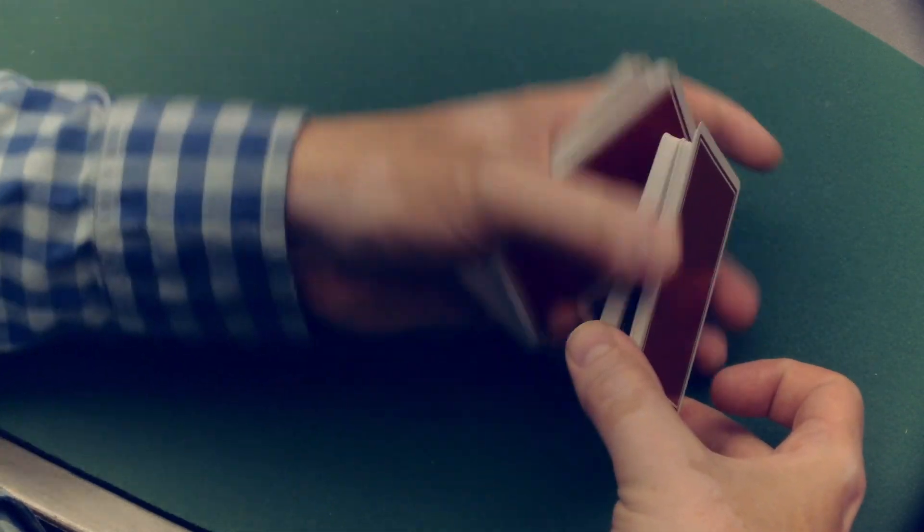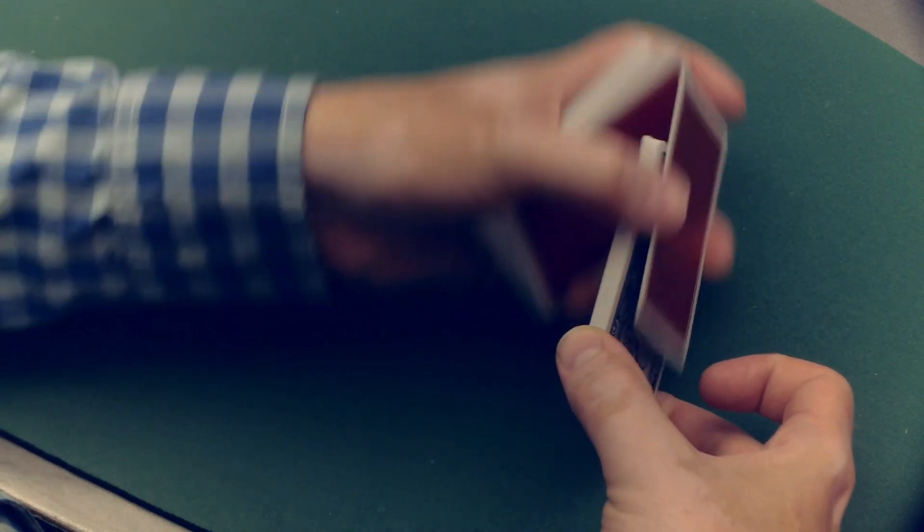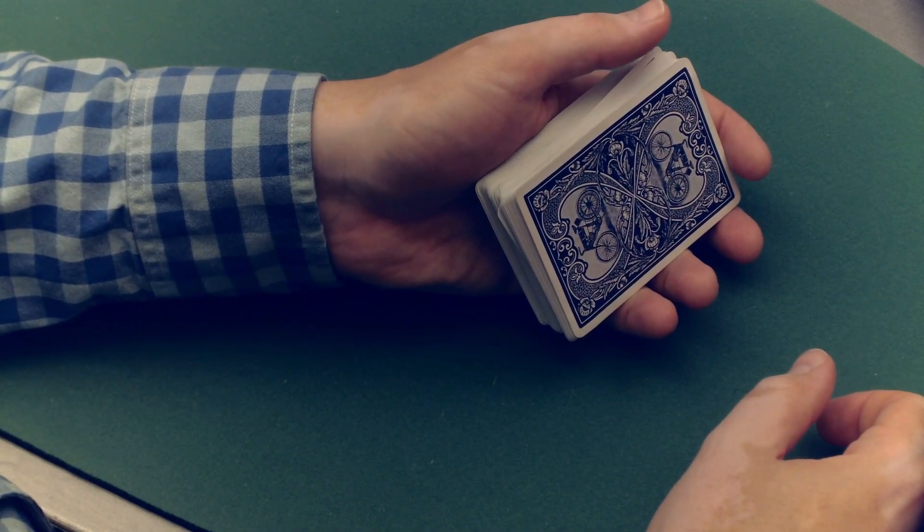When I shuffle, I'm pulling cards off the top. I keep pulling cards off the top until I get to the break, and I drop the rest on top. A pass is simply cutting the cards — when it comes right down to it, it is cutting the deck, and doing so in an invisible way. How else can you cut the deck in an invisible way?